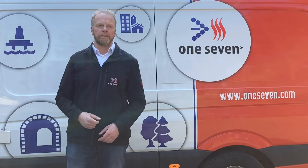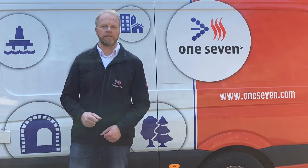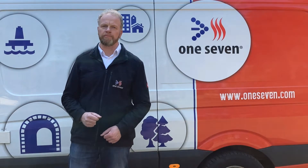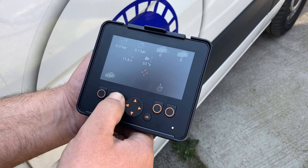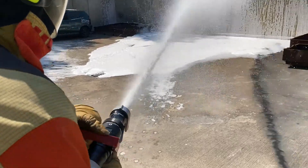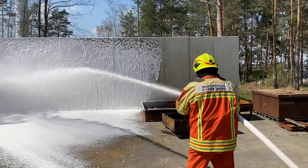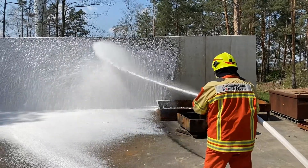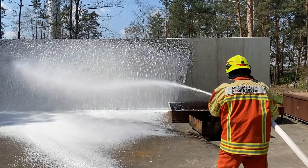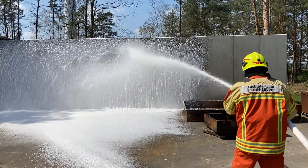Despite its small size, the OS900TEC is a powerful, versatile compressed airfoam system. The 1.5-inch outlet allows a discharge volume of up to 900 liters of One7 foam per minute. With the OS900TEC it is also possible to use wetting agent or only water as extinguishing agent. In this case, the maximum discharge volume is 170 liters per minute.